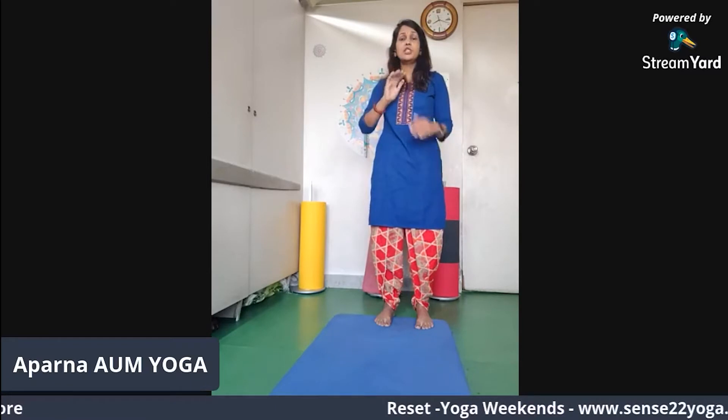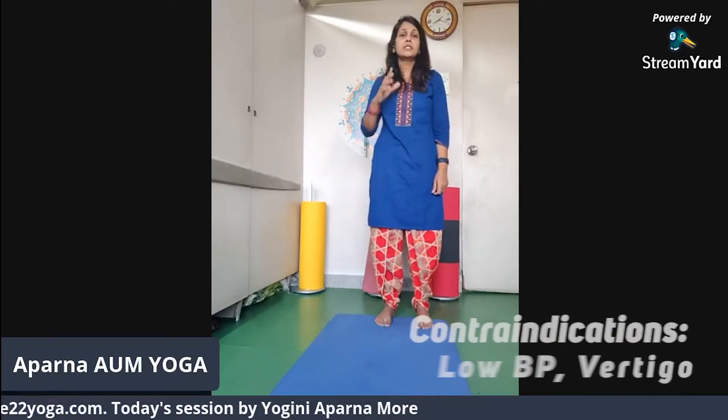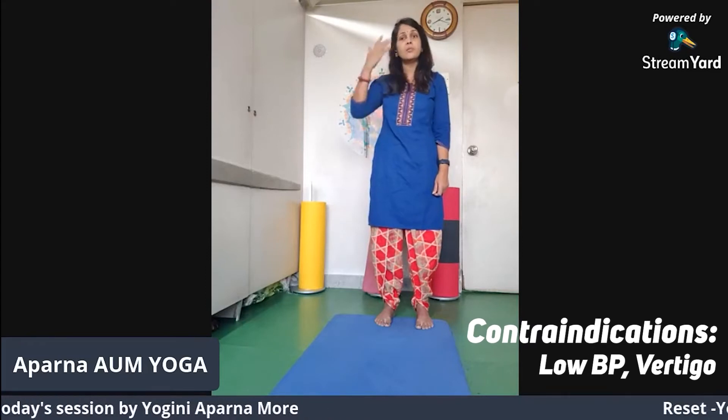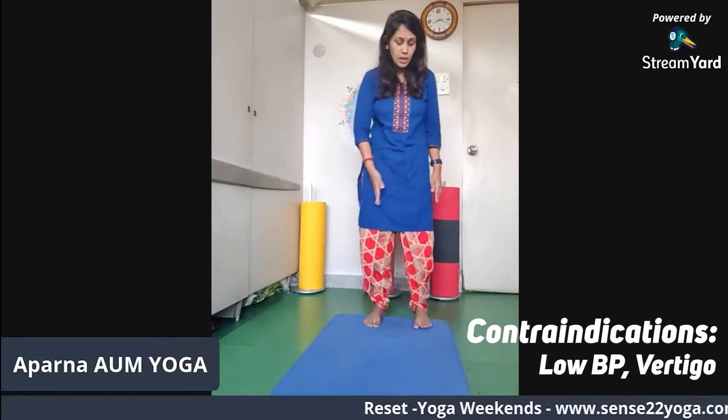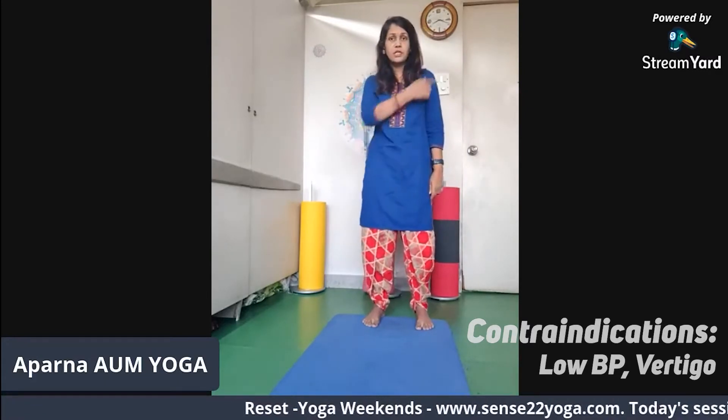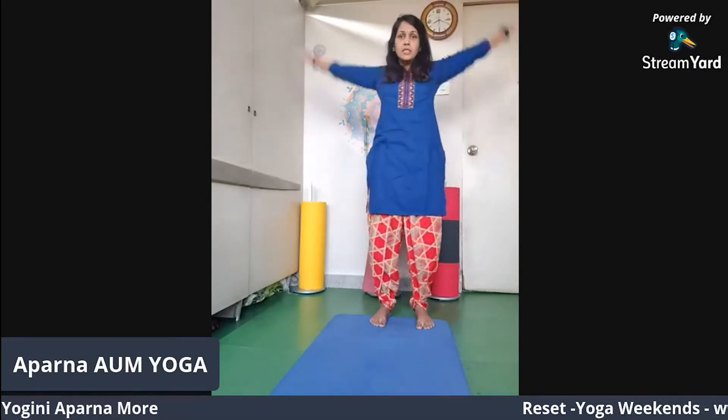Let's go to the main five asanas. These are the five asanas which you can do every day. The first asana is Tadasana — 'Tada' is mountain in Sanskrit, so it's the mountain pose. Keep a little bit of distance between your feet, basically shoulder width apart, with arms by the side. As you inhale, interlock your fingers and take your arms up.